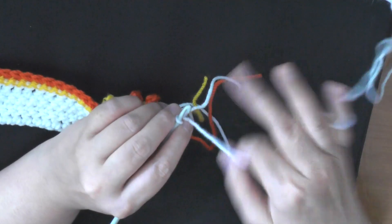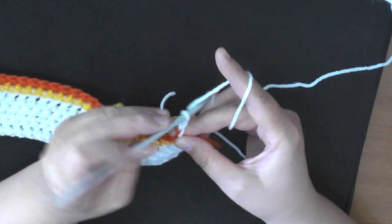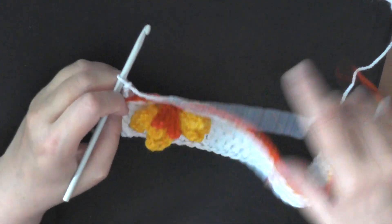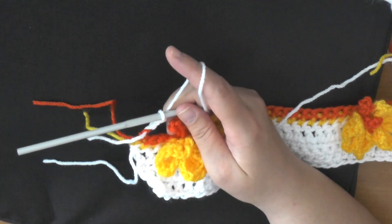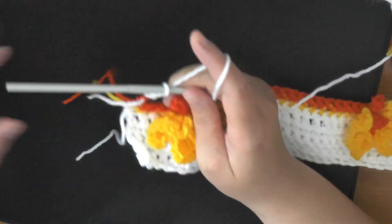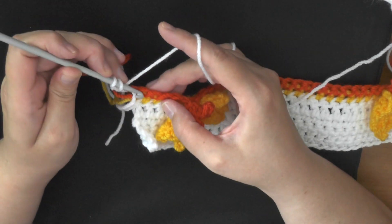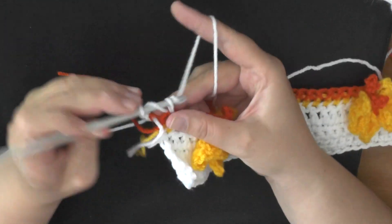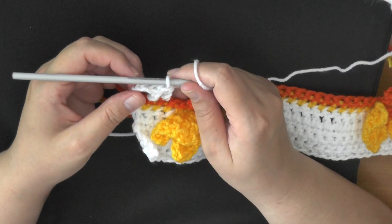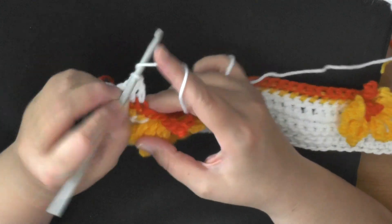You want to chain three — 1, 2, and 3 — and then working in the very next stitch. Make a chain of three, skip the first stitch of the row because this chain three is going to count as your first stitch, so skip this first stitch and go into your second. Then they want you to do triple crochet in the next three single crochets: 1, 2, and 3.